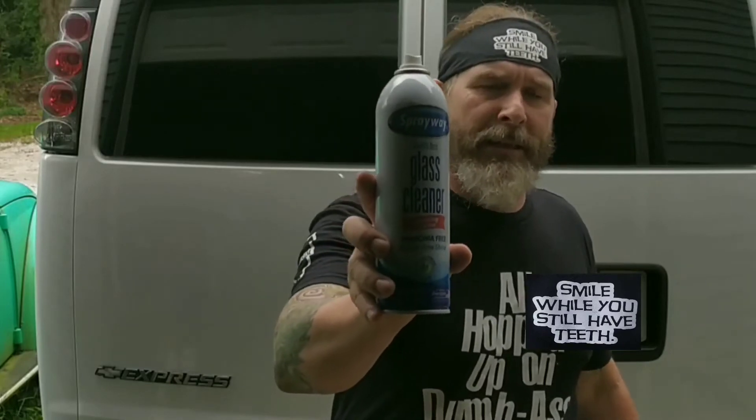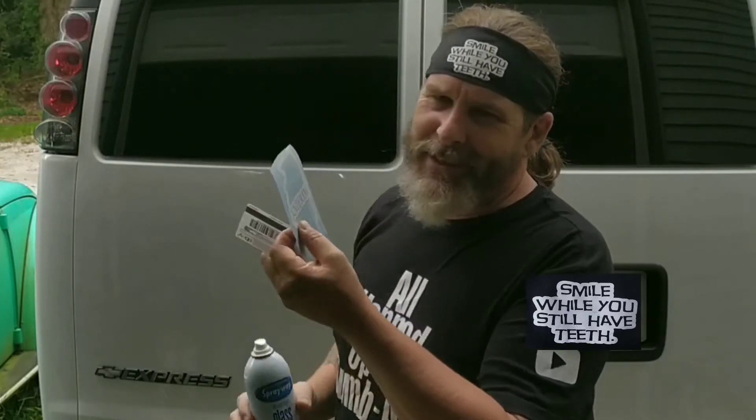So now that we've got some clean streak-free windows thanks to the World's Best Glass Cleaner, let's get these stickers put on.